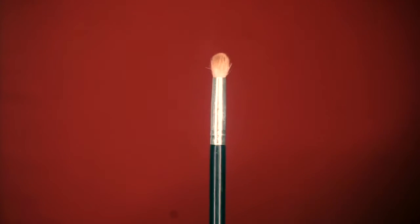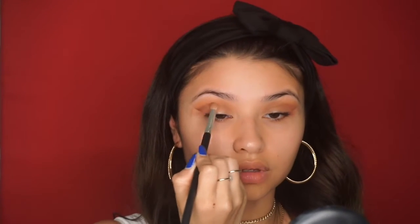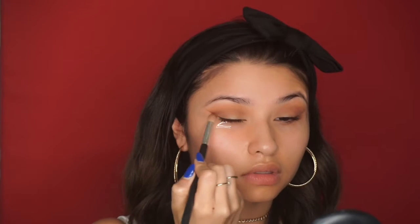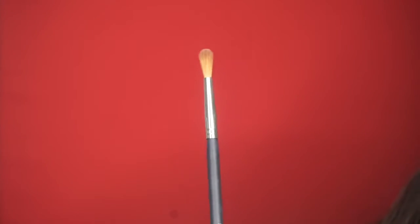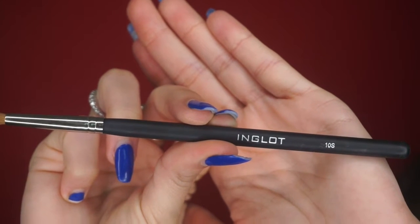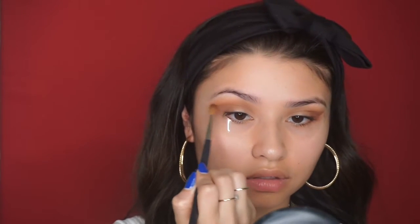Next, with a dome-shaped brush, I'm going to continue putting that Cocoa color in the outer corner and crease to help blend and really add more color in there. Then with my Inglot 10S brush — which is like a tapered crease brush — I'm going to use that to further blend the eyeshadow I put in my crease.